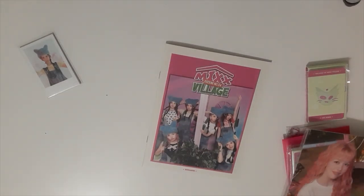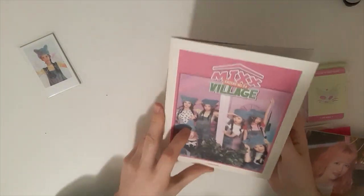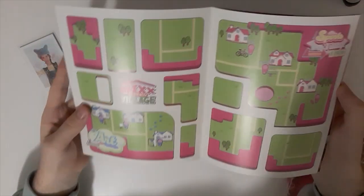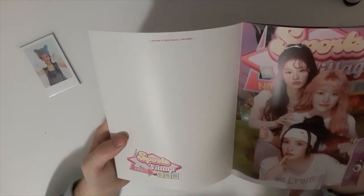Here we go, so we got the calendar. Then we got the brochure — a brochure, yeah. A lot of noise. So we got a brochure, you can see the girls. Really cute. Sports Village, NMIXX.